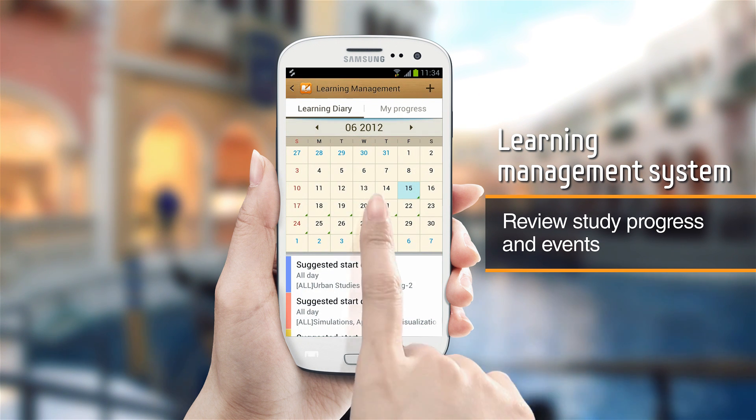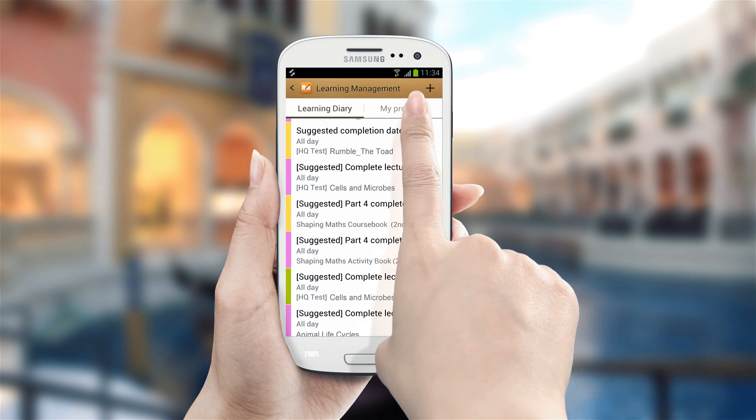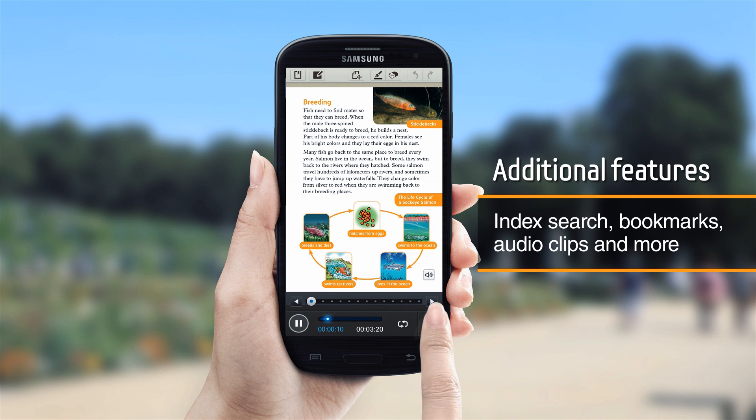Track your study progress and update your study schedule with a built-in calendar. Search keywords, listen to audio clips, and create bookmarks.